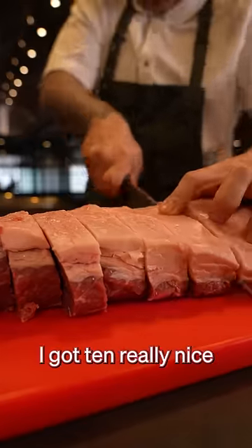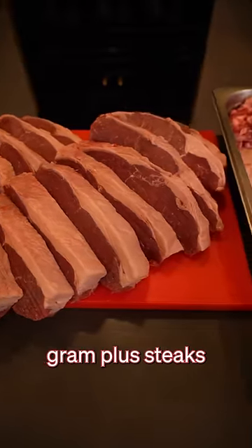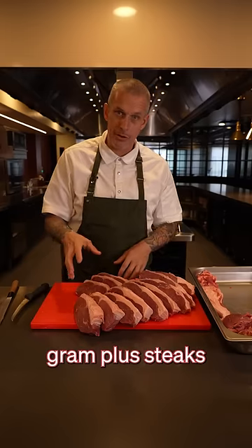So there you go. For one sirloin, I've got 10 really nice big 300 gram plus steaks and 450 gram plus steaks.